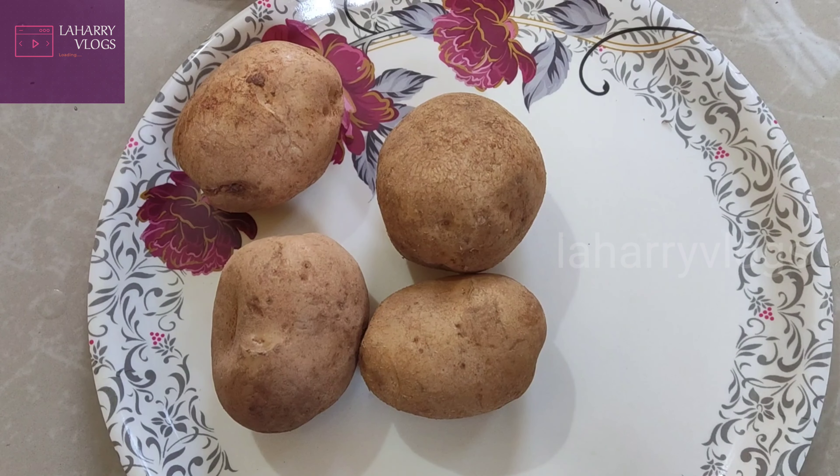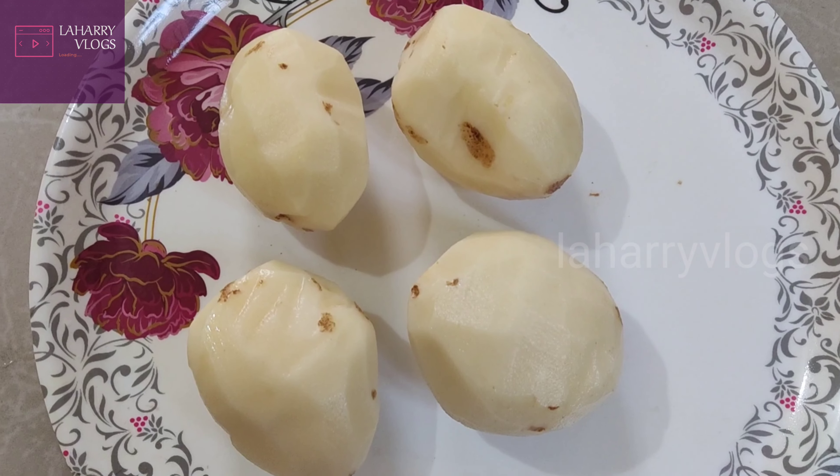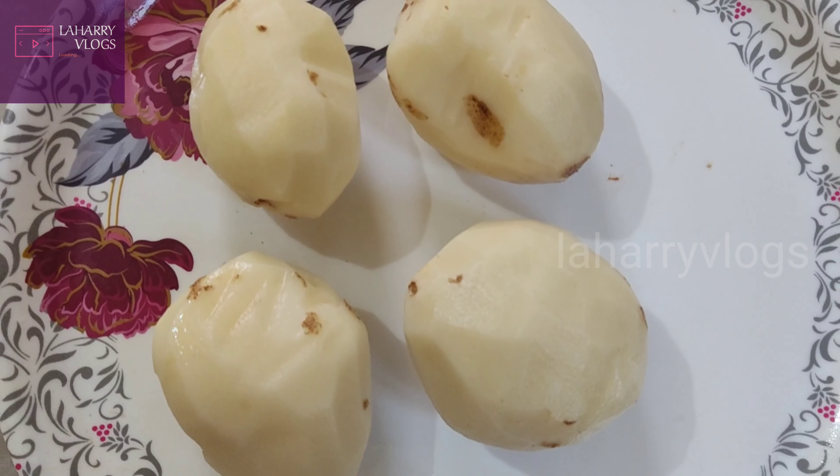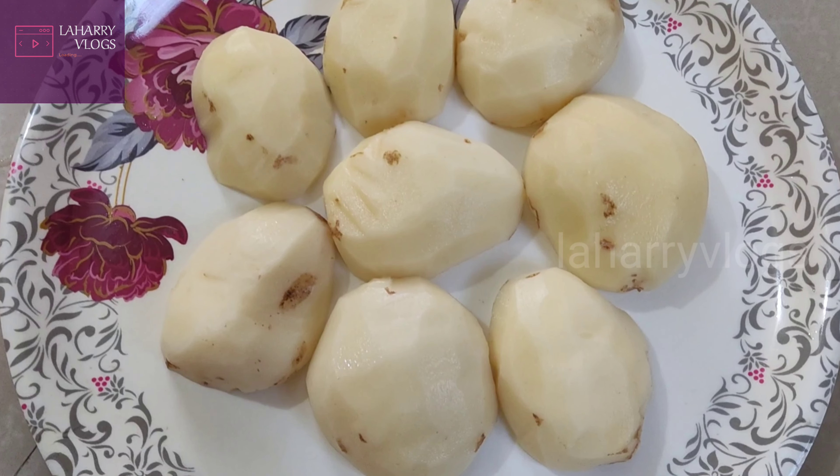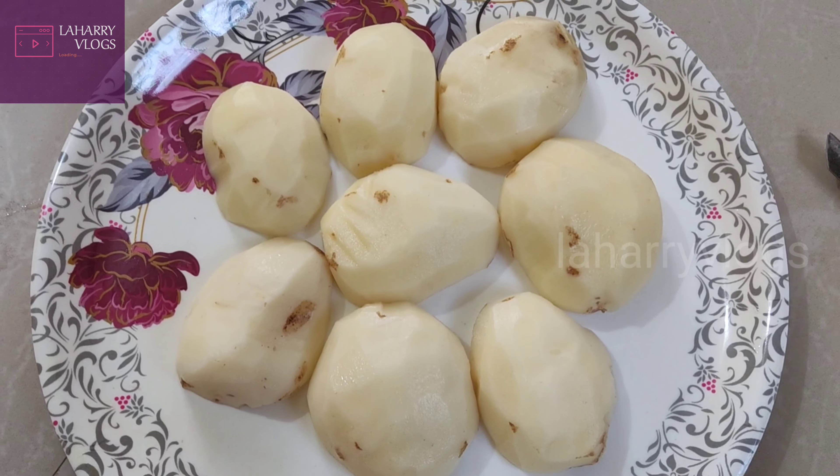We will put 4 potatoes in the air fryer. We will clean and wash them. We will cut them to the thickness of french fries, then cut them into french fry shapes.